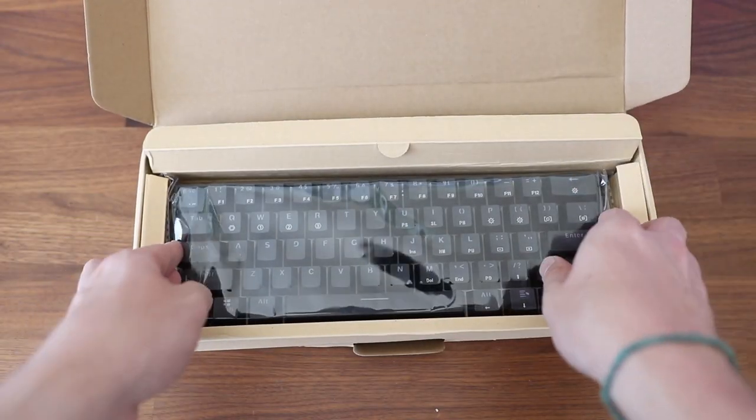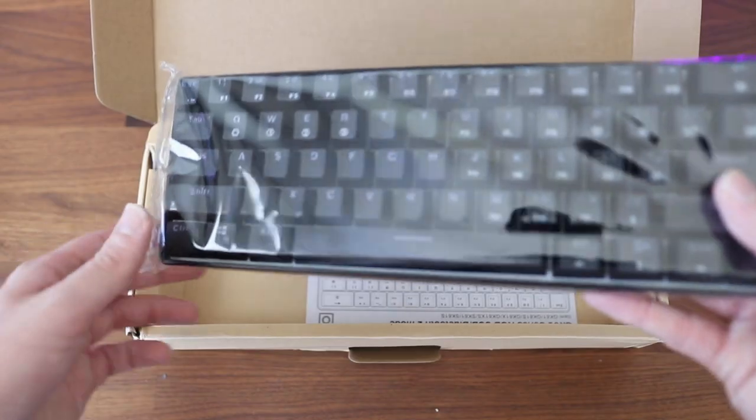Anyways, the cool thing that happened is Banggood actually reached out, which is kind of funny because a lot of y'all always recommend in my comments: why do you buy from Amazon, buy from Banggood. I just never have, and they reached out, which was super cool, and asked if they could send me one of their keyboards to review. I said yeah, but I wanted it to be a little different, so I was able to convince them to also give me a keycap set to go with the keyboard.